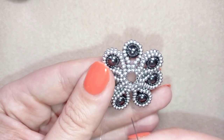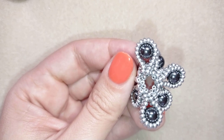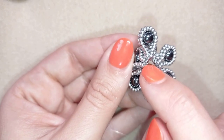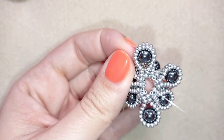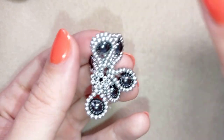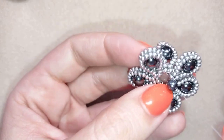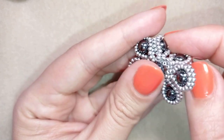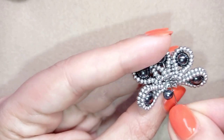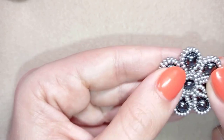I went around several more times and now I want to go here into the center of my work. When I turn it in this direction, I go in the center through these four beads — one, two, three, four — and my needle is here in the center. Now I'm going to take this 3-millimeter pearl and slide it down, then go here into the opposite element between those four beads, and I pull.